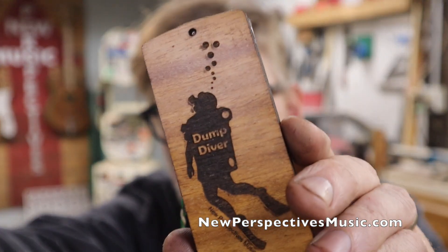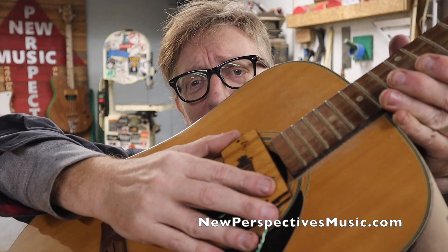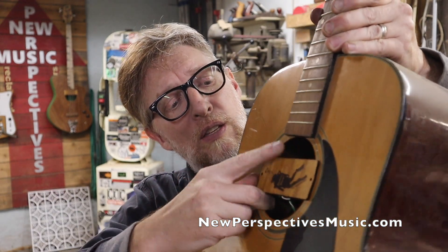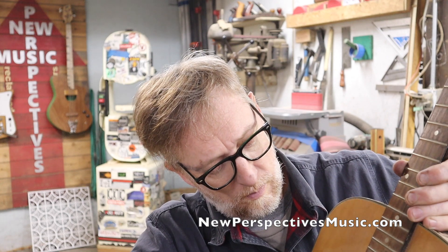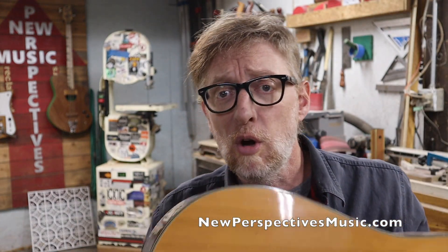The one I wanted to talk about today is the redesigned Dump Diver — a surface-mount pickup I came up with a while back. I changed it because while it's great on electric guitars and archtops, on classic-style acoustic guitars it was too tall. So I increased the size of the case with a little bit of foam so now you can pop it right into the sound hole like a sound hole pickup, wired in however you want, without having to screw holes into your guitar — which is a concern for some people. You can get it over at newperspectivesmusic.com.